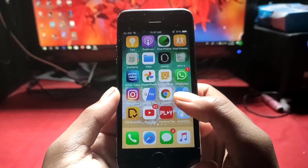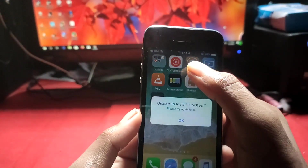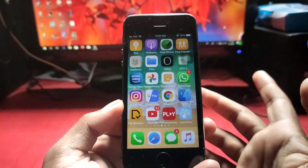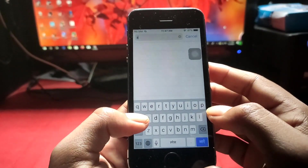Hey, what's up guys, welcome back. So this is the Unc0ver app that we have already installed but it's not working. What we will do is install it again. There is an update — the AppCake certificate is now working as it's signed again.